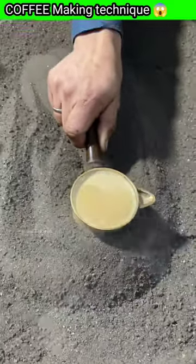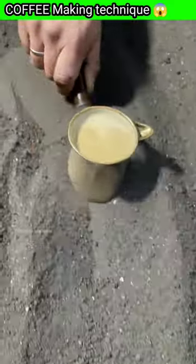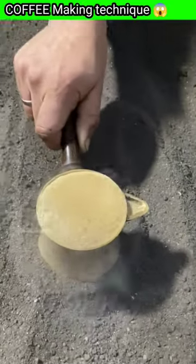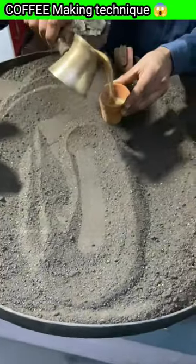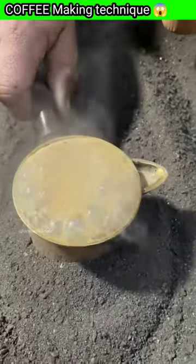Now this coffee will be filled the same way as it boils. If you are in the area, you should try this coffee. Now you can see what kind of coffee is being boiled. The coffee is ready to serve. Look at this.